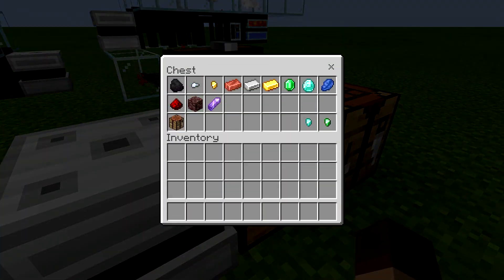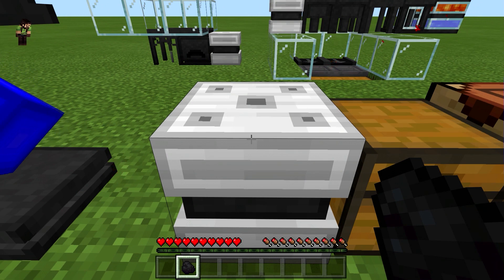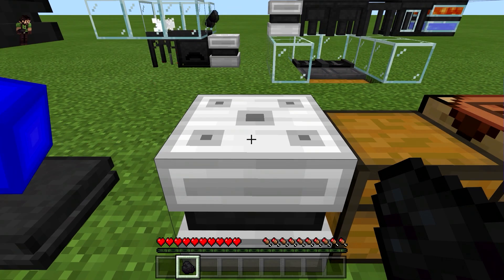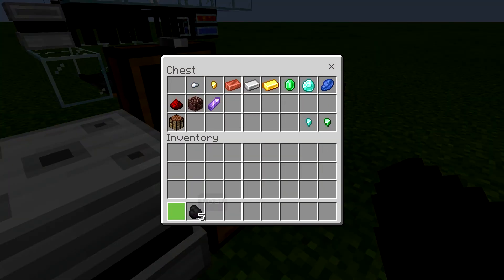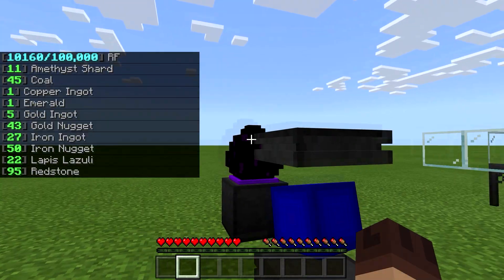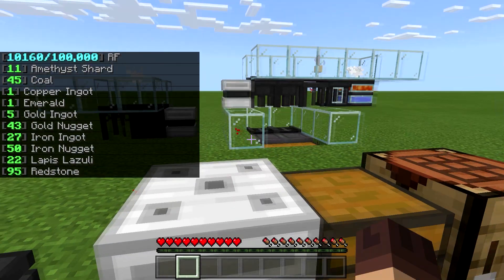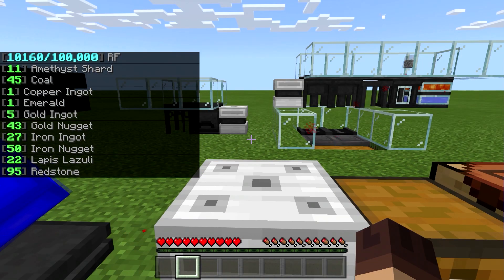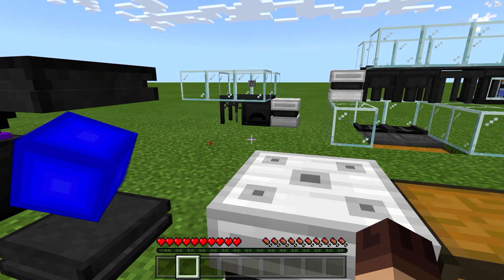You get out four at a time. There's no shift-clicking or sneak-clicking to get a stack — that doesn't work. So you get out four at a time, which means you need to have more than four in your storage system in order for it to work.